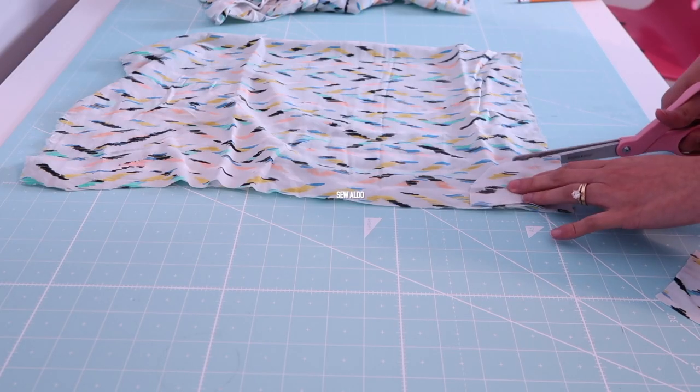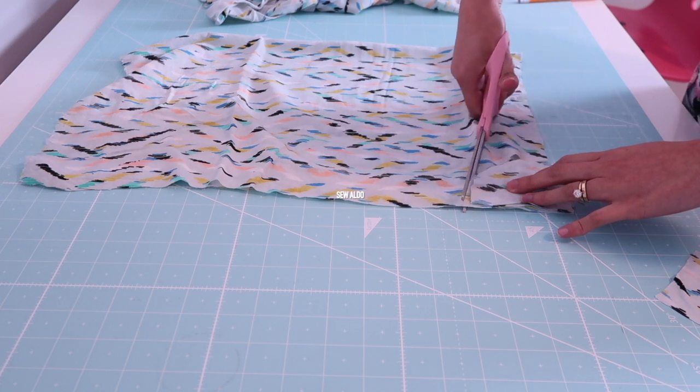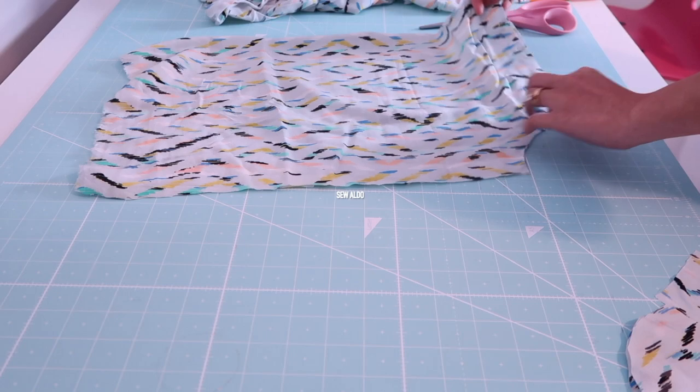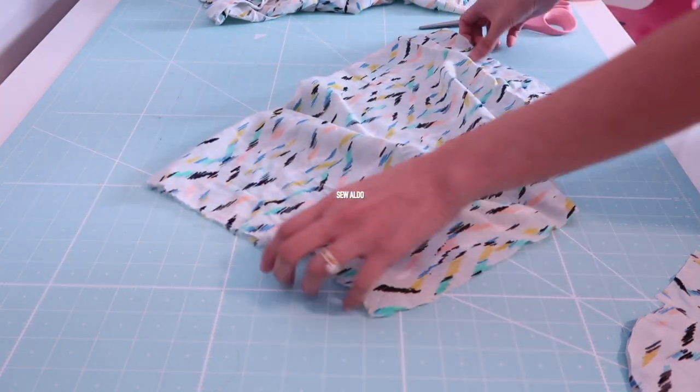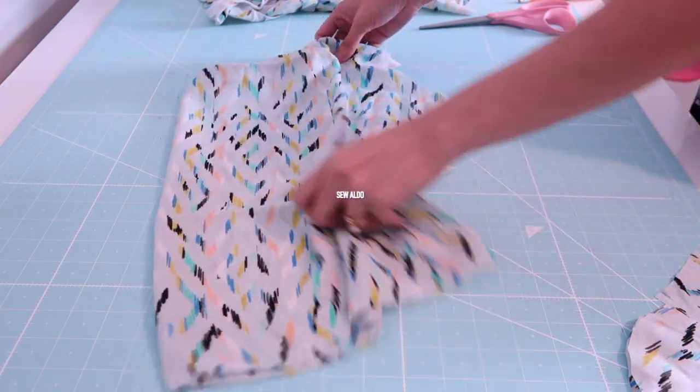Here I'm going to use the same template I used for the bodice panels as my template for the armhole side of the sleeves as well. I tested it out and it actually worked with some minor adjustments at the end.